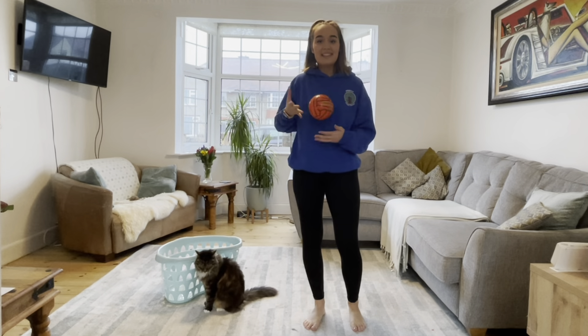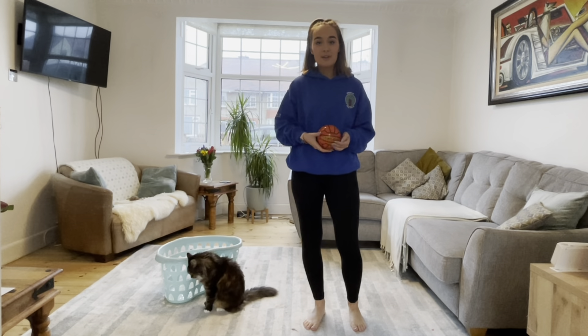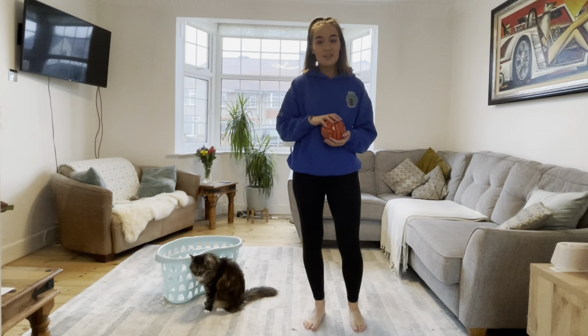Hello everyone, welcome back to some PE. So today what we're going to be doing is we're going to be working on our aiming skills and our throwing skills.